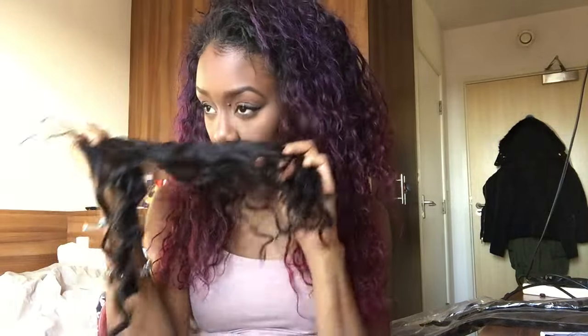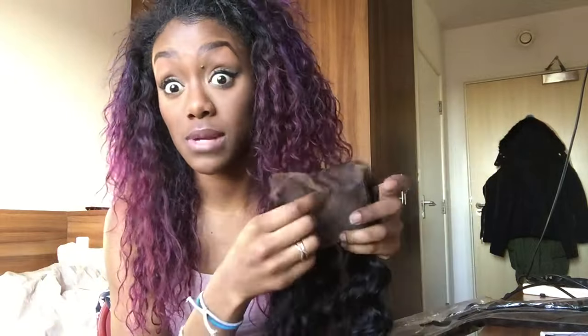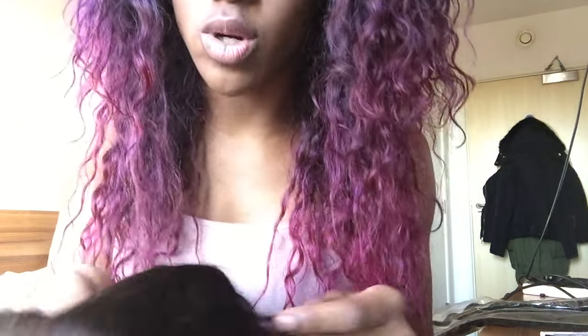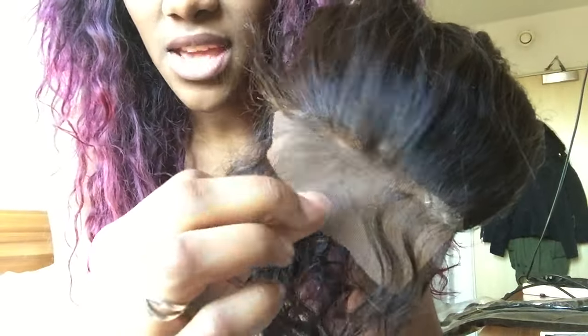We'll see how it behaves when I wash it. It doesn't have a horrible smell — it just smells like Brazilian hair, but really faint. But don't be deceived by how hair looks out of the packet, because when water hits it the curl pattern could be completely different. Something I did like about the closure is they made it thin at the front — they purposely left space for baby hair. It is a silk base closure.